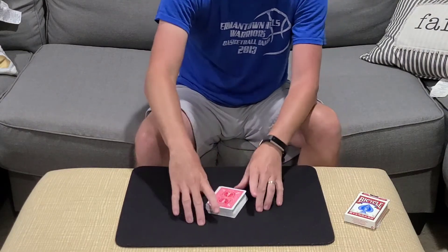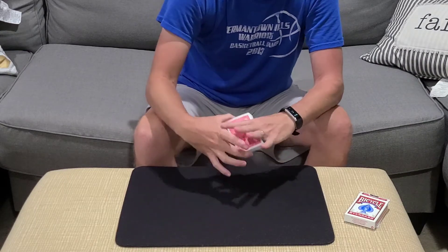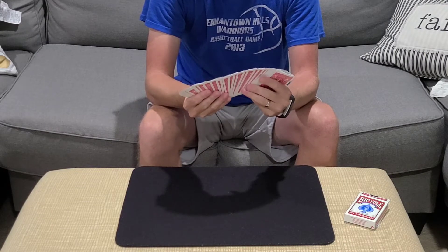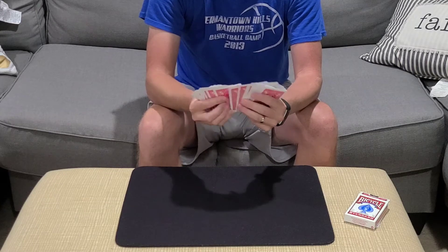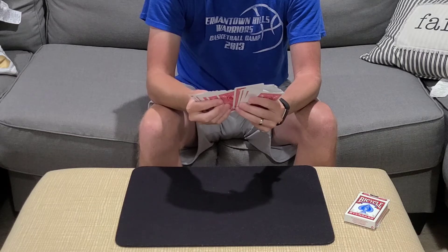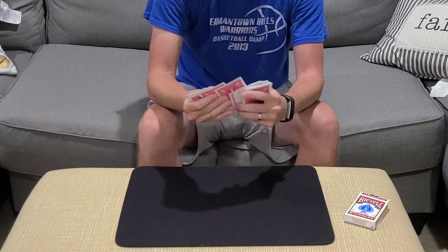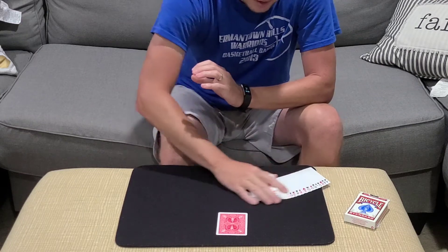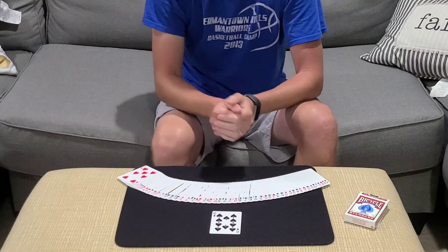So now that card that they're thinking of is hopelessly lost in the pack. For the first time, I'm going to take a look at the faces of the cards and let's see if we can locate that. You're not thinking of a red card, are you? I didn't think so. For the first time, what's the name of the card that you've selected? And then they're going to say the 10 of spades.